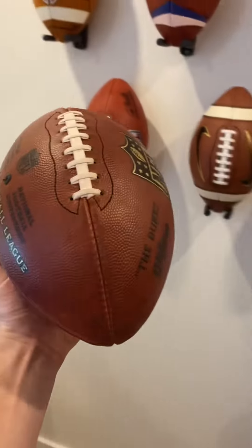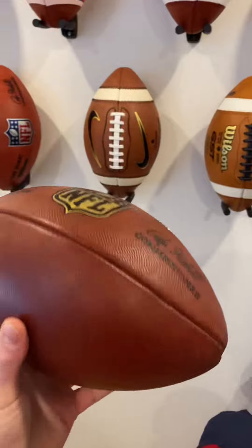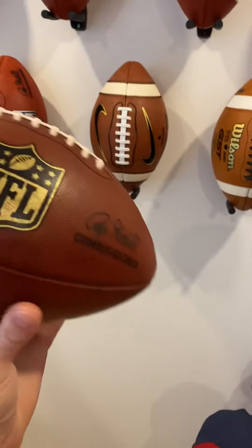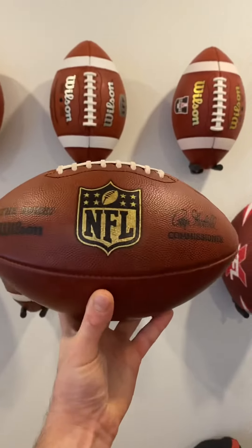I've had this ball for about a year. It's been holding up really well. The pebbles are looking nice, as well as the leather. The laces are really impeccable.